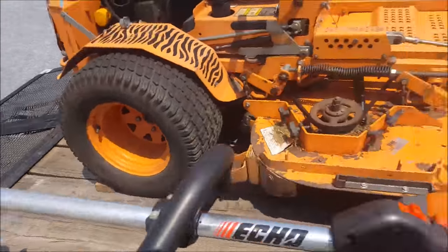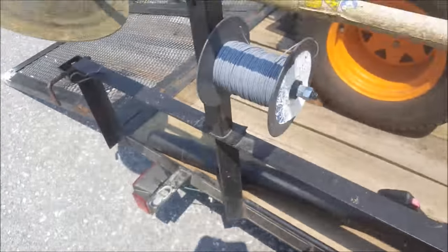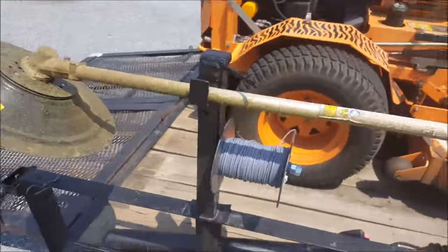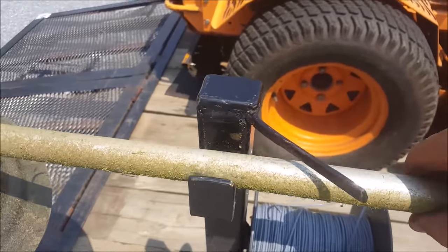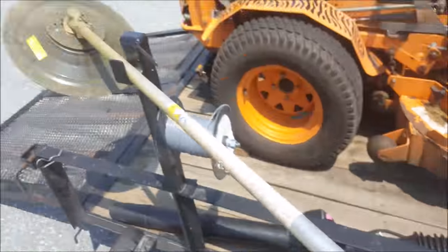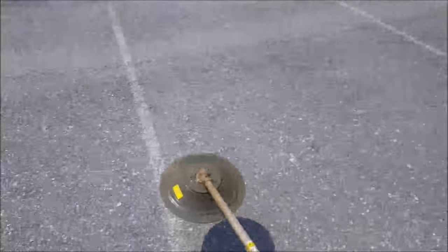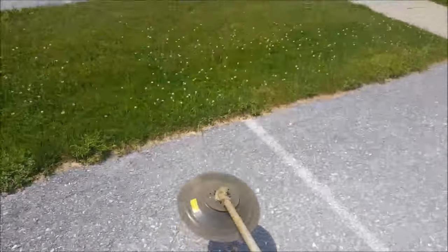I built this little trimmer rack too, welded onto the frame of the trailer. It's got a bolt in it that holds my spool of wire string. It helps keep the trimmer from bouncing out when you go down the road, and you just pick it up, swing it over, and you're good to go.